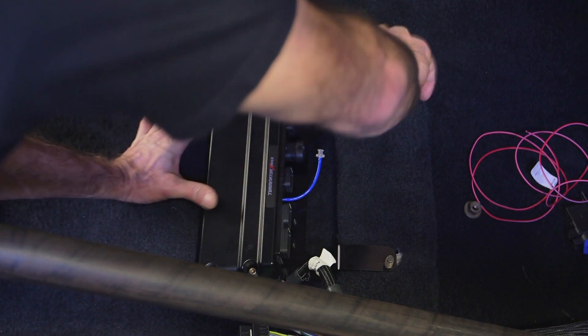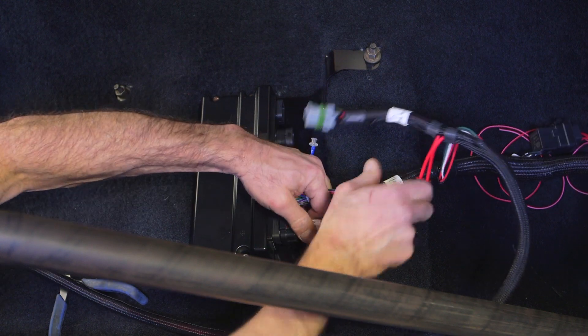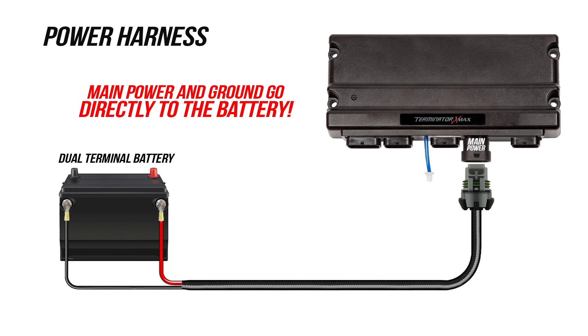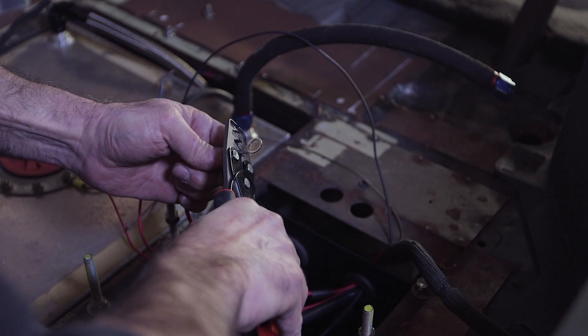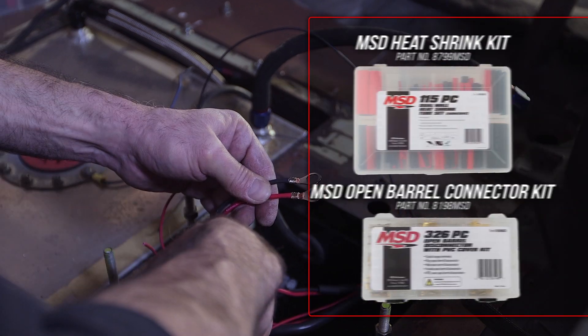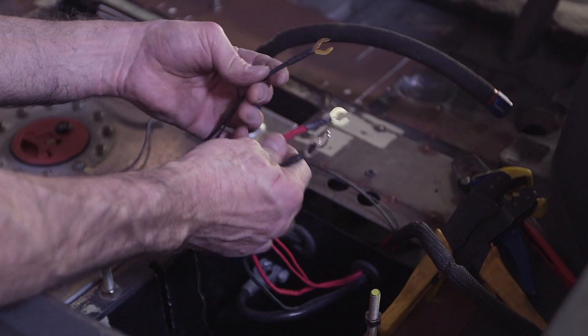Our Fox Body kit comes with a bracket that bolts onto the front passenger seat studs. We can now connect the harness to the Terminator ECU. Let's move on to the power harness — it's very important to connect these power leads directly to the battery. Since my battery is mounted in the back, I went ahead and used the power harness loom to tuck in the handful of loose wires left. I'll connect the wires labeled 12V battery, 12V fuel, and 12V coils directly to the battery, and connect the ground wire to the chassis. We'll cut to length and terminate the main battery leads using MSD's open-barrel crimp pliers along with our heat shrink and open-barrel connector kit. We'll wait until we're done with our wiring before connecting to the battery.